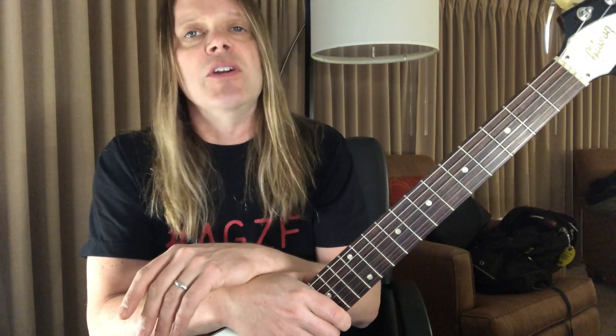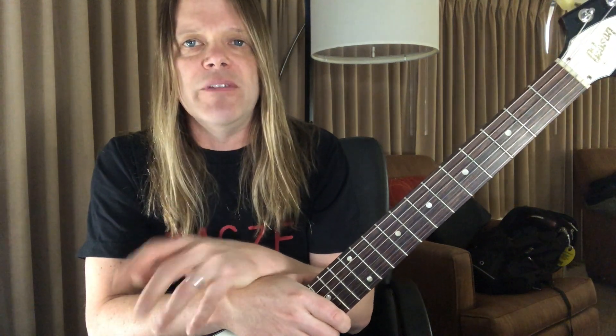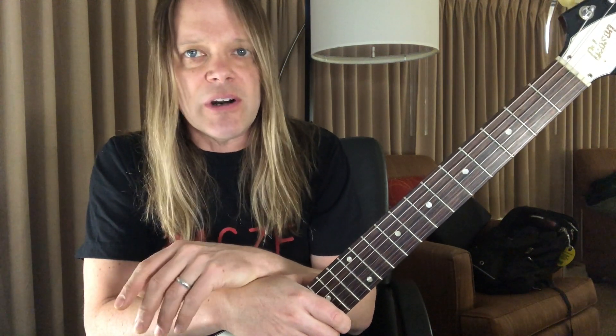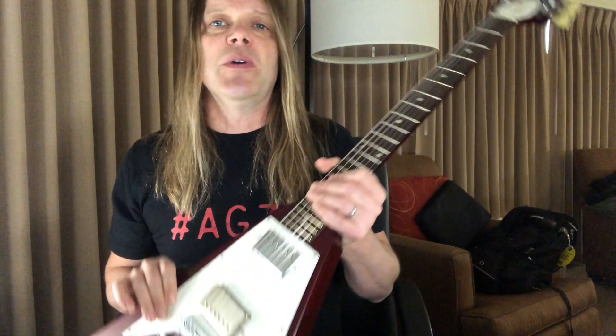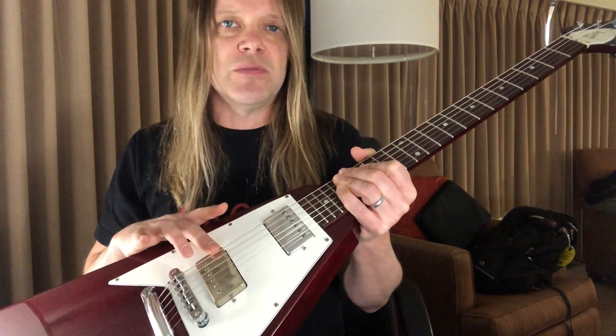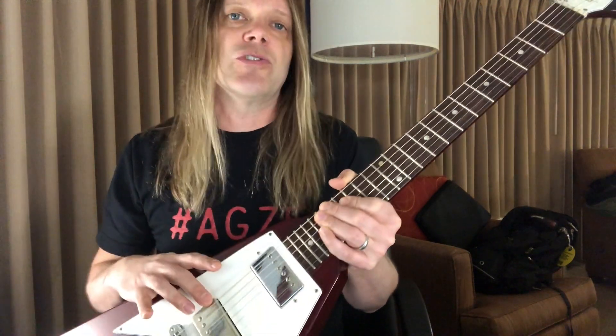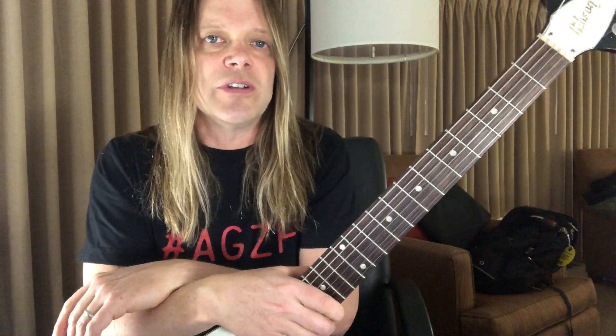The one thing I noticed lately was I wasn't getting quite enough low end out of it — it's a very bright sounding guitar. So I'm going through fluctuations on the pickup, and right now I've got a Motor City pickup in here that I'm going to do some sound samples for in the coming days. This was wound to specs for Jerry Cantrell. I think it was intended for a Les Paul, so I'm not sure what it's going to do in this guitar.